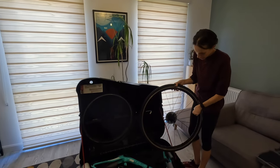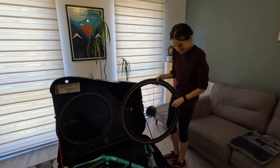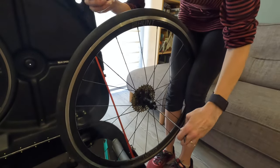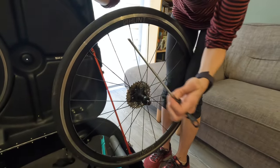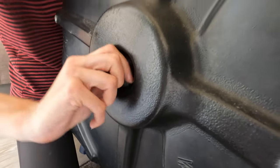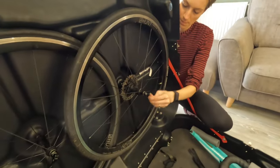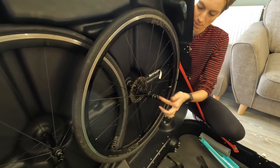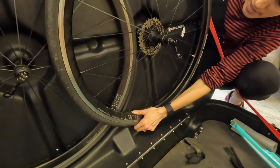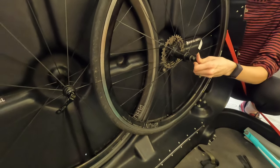Now onto the rear wheel - same thing: make sure you deflate it. Check the spoke alignment, and tighten everything up. Nice and clear, just a little bit tight.